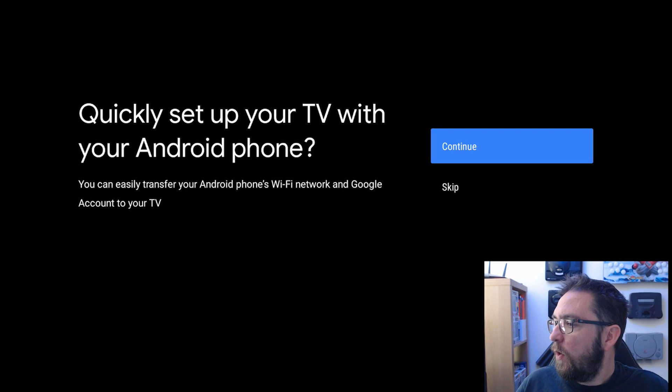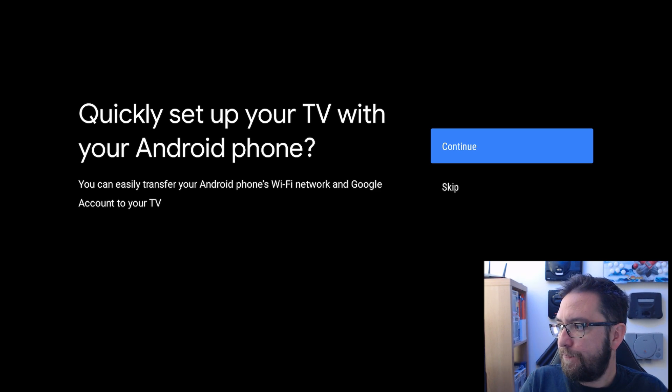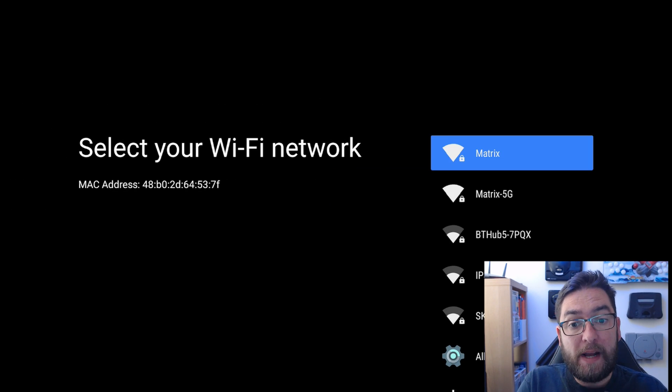Welcome. It says quickly set up your TV with your Android phone - you can easily share your WiFi network and Google account to your TV. We're going to not do that. We're going to try and skip it and see what happens, so we can do it manually for you guys.